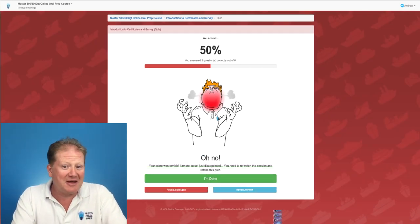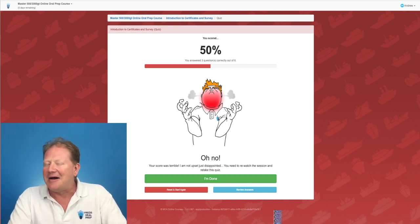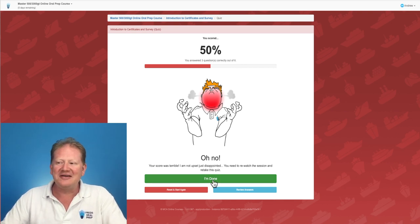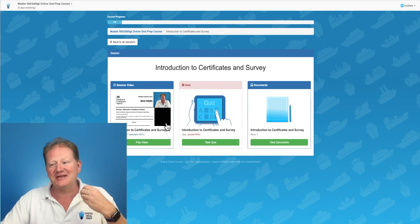You can then go on to the rest of the sessions, you can retake the quiz, and everything is remembered. I'm hoping this has shown you what is inside my master's online course. I look forward to seeing you at one of my weekly webinars, and if you have any questions, send me an email — get in contact. I look forward to seeing you.